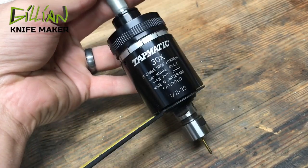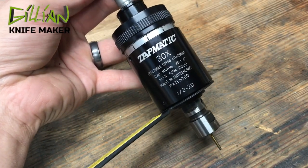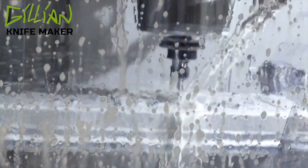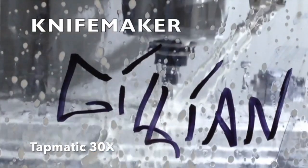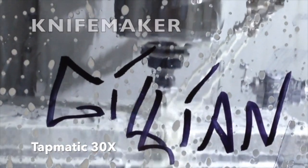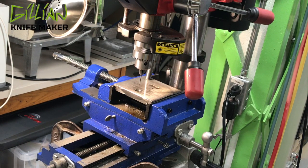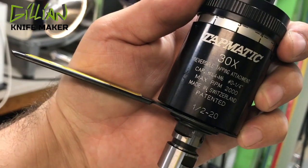Today's tools for knife making video is the Tapmatic 30X. I love this thing. Today I want to talk to you about one of my all-time favorite tools in the shop. It's not the drill press — it's the Tapmatic.